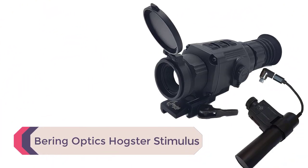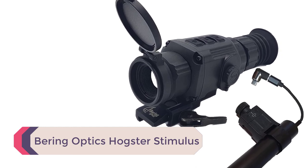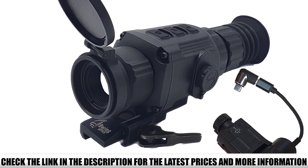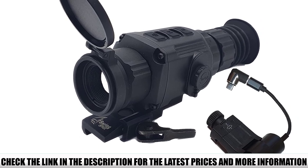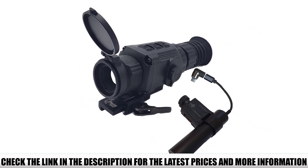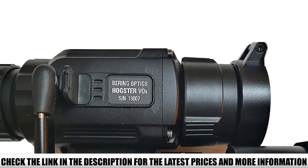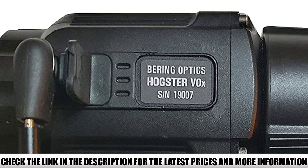Number 4: Bearing Optics Hogster Stimulus. The Hogster Stimulus is a dedicated thermal riflescope with 2.3x optical magnification and 2x digital magnification for a combined 4.6x. It has a 19mm objective lens system made with germanium glass, as is expected with quality 12-micron thermal cores. The imaging quality through the Hogster is exceptionally clear and sharp through all of the white hot, black hot, red hot, and colored hot palettes, as seen through the 1280x960 LCOS display.